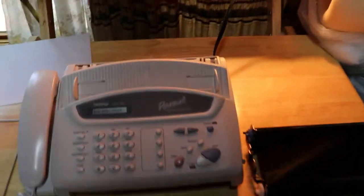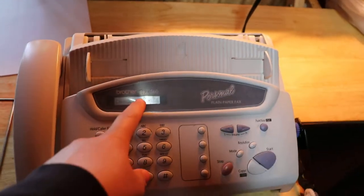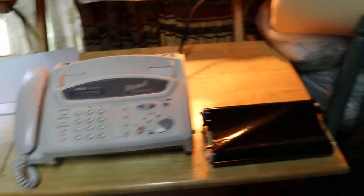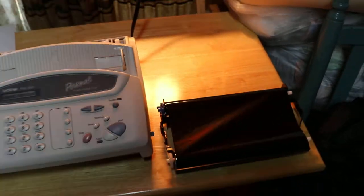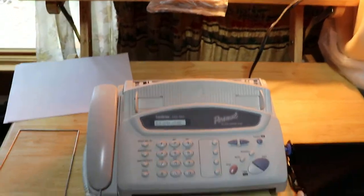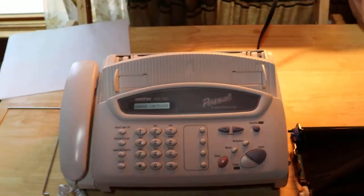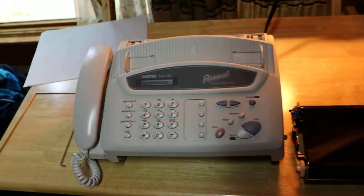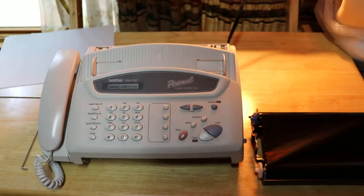I found this very interesting old Brother Fax 560 fax and photocopy machine which uses these old ribbon cartridges. You can buy replacement ones. Of course it's black and white. This is from the very early 2000s and late 1990s, so most people probably don't have these anymore. I just found this in a back cabinet and thought I would show it as an interesting old electronics video.